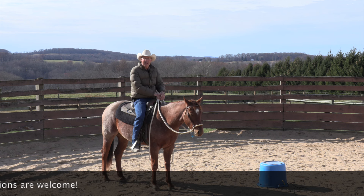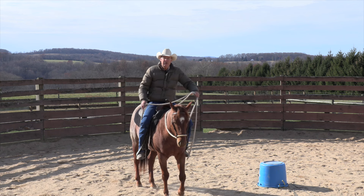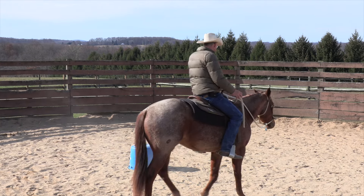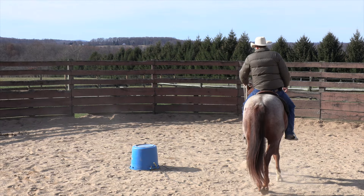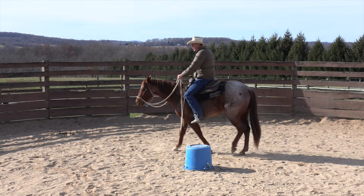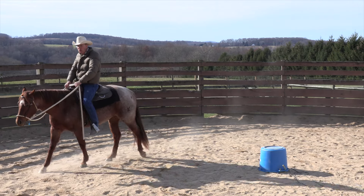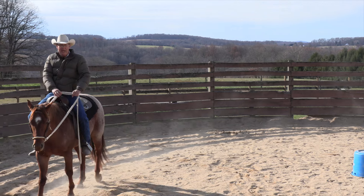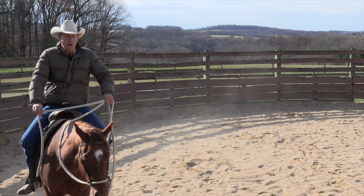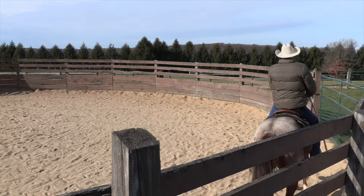I'll supplement the leg with a rein if I need to. So even if I want to steer to the left, I might tap him a little bit on the left or the right shoulder to move him over and introduce my leg gradually. The same thing holds true for using your leg going forward — I'm going to put my leg on him, and right now he's just dead in the water, so I'll wake him up.